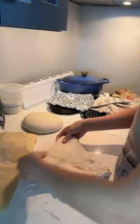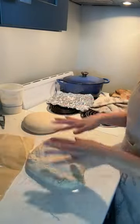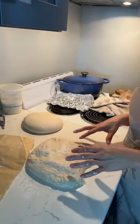I open this bread up into sort of a square shape, being gentle at this point so as not to lose any air.